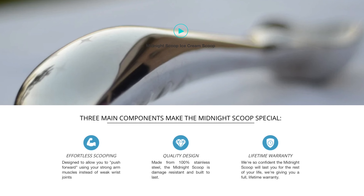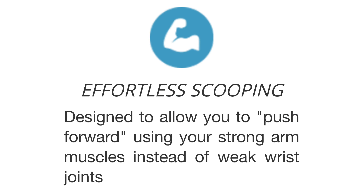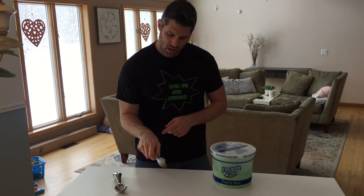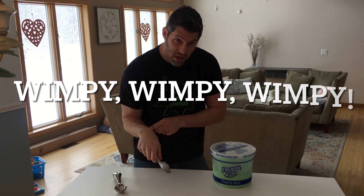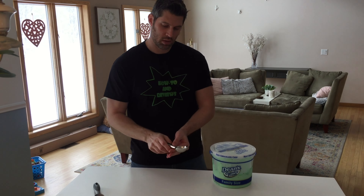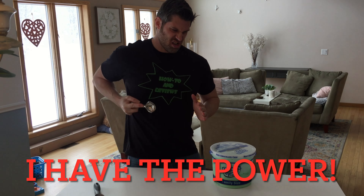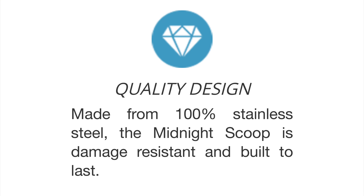Next, the major advertised benefits. Number one: effortless scooping — designed to allow you to push forward using your strong arm muscles instead of your weak wrist joints. The standard scoop requires the wrist to provide the majority of scooping force, which is very weak. The midnight scoop is designed to let you use your entire upper body — powered by the chest, shoulder, and tricep — delivering magnitudes more force.